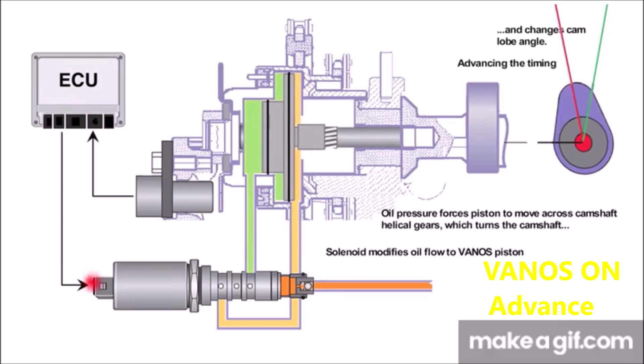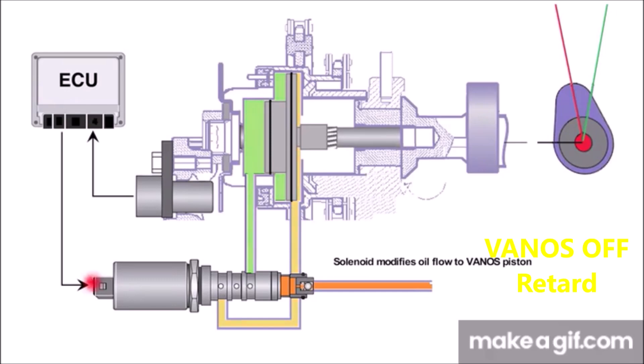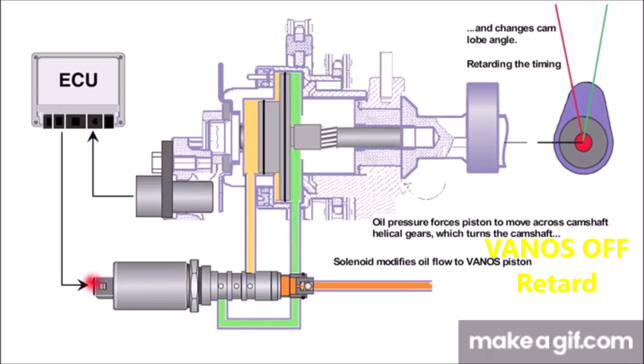Adjustment of the inlet camshaft timing at lower and medium engine speeds is used primarily to increase engine torque and to achieve internal exhaust recirculation. At higher engine speeds, power output is the prime objective.